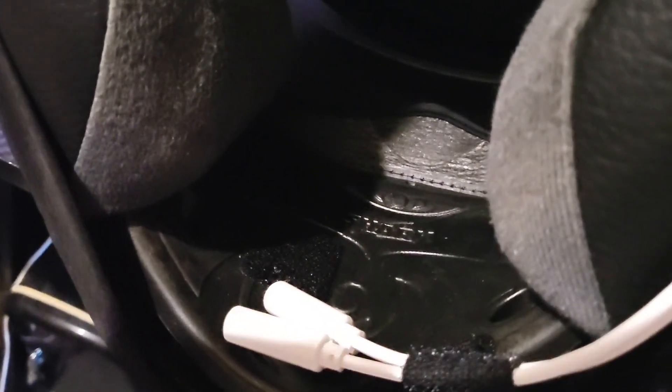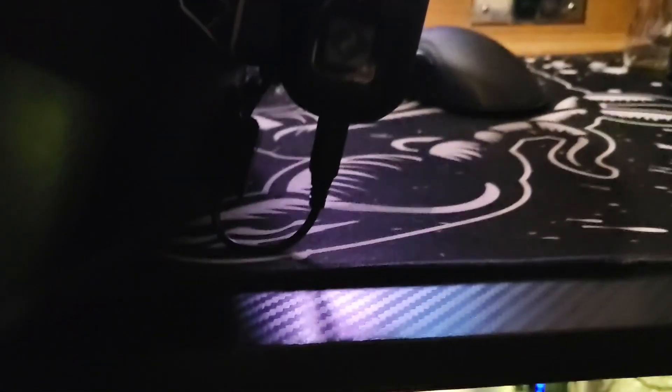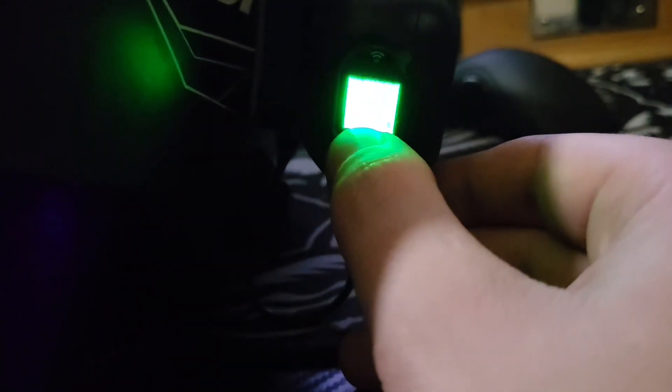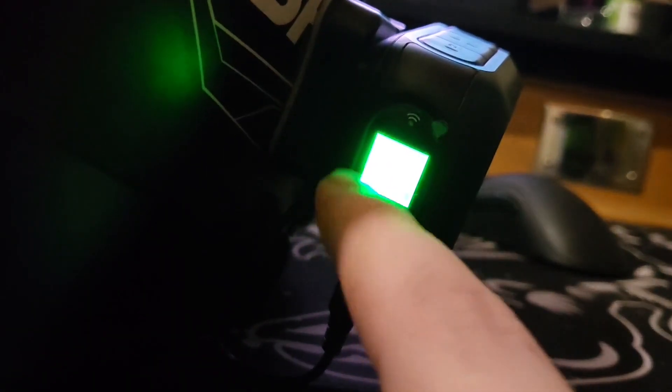Let me turn it on and show you what I'm having an issue with. Right — you can see the battery life there. Between the battery life and the number, there should be a microphone symbol. When I try to plug that in, it does nothing.